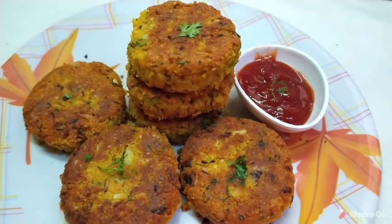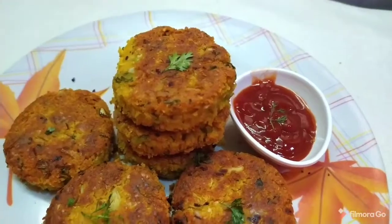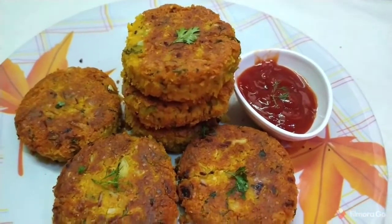Please like this video and subscribe to get more healthy recipes. Also hit that bell icon so you get a notification for the next video. Thank you for watching.